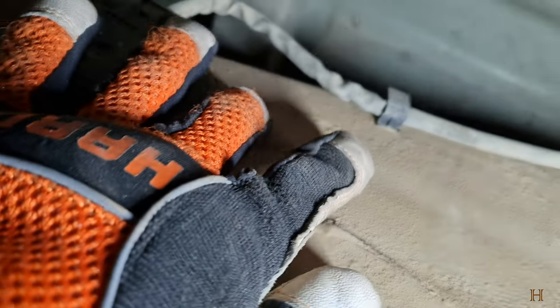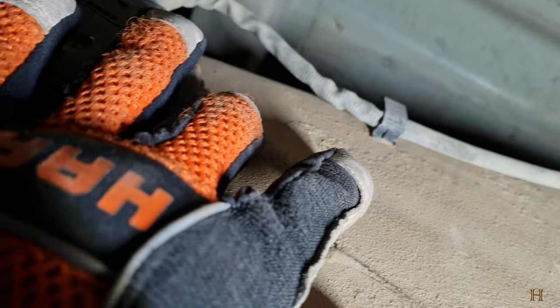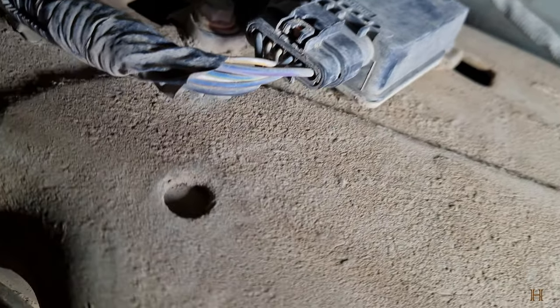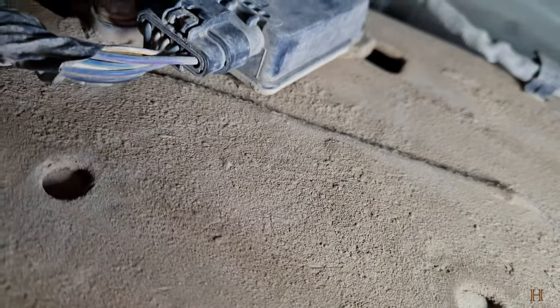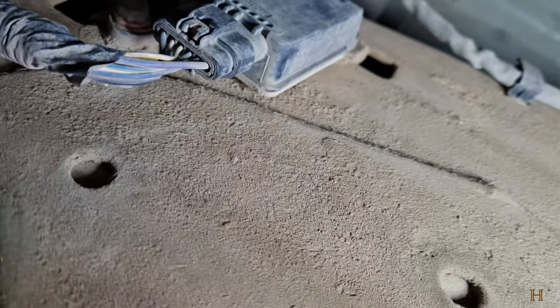We're going to get this pulled out, get these clips open, get that wire moved out, and loosen up these two bolts. Put the two new bolts in and rewire the whole thing. Let me get this part out and I'll show you once it's out, then we'll take a look at installing the new one.